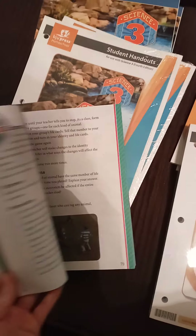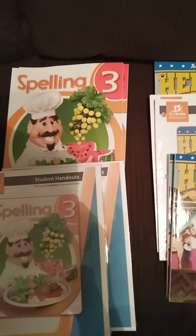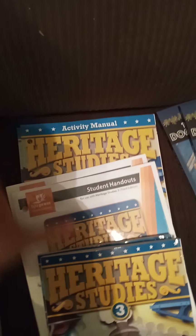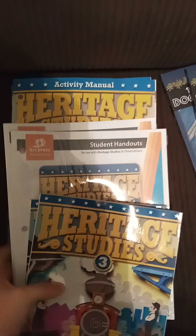For science, there's the activity manual and the student handouts, and I think this is just a book they're going to be reading about science, so I'm sure the handouts are for that. Then Spelling Three and the student handouts. Over here we have the history activity manual for Heritage Studies for third grade, the student handouts, and then another book to go with it — just like the science one.